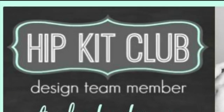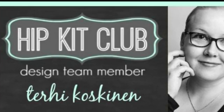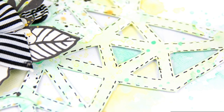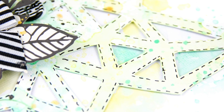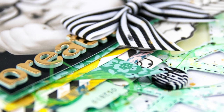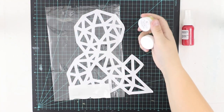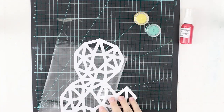Hello all! Terhi here again. It's been a while since I did the last process video for Hip Kid Club, but here I am with my August kits and I'm really happy to show you what I did because I loved the color kit in August Hip Kids and I really want to show what I did with the products.